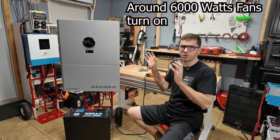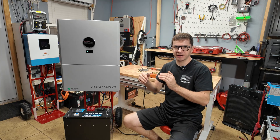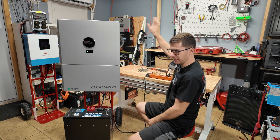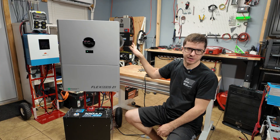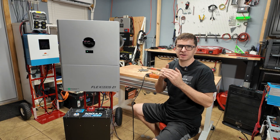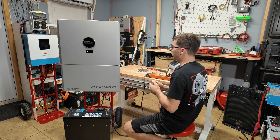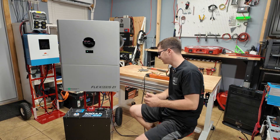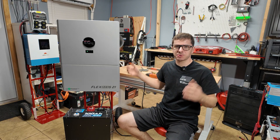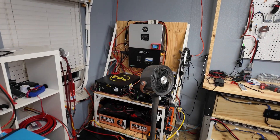Next I connected this space heater and it seems to be powering it just fine — we're using 1,400 watts according to the Bluetooth app. What's crazy is that below a certain power limit the fans aren't even running, so this thing is completely silent right now — the only noise I hear is the heater. I won't know how loud it gets until we fully connect it with solar input and real loads, but so far I really like how quiet it is.